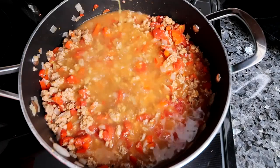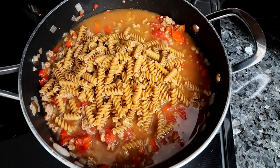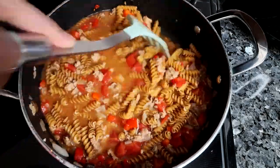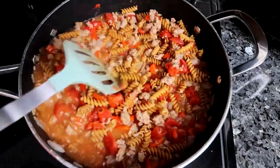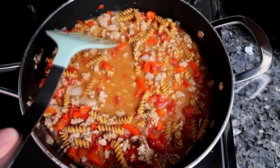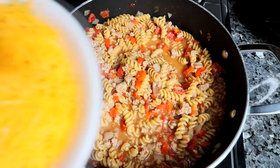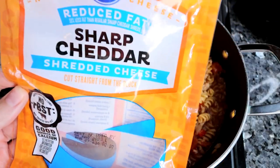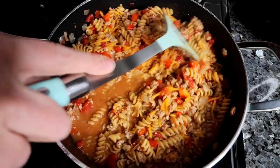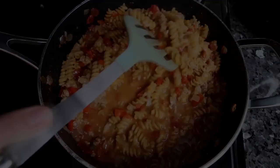Next up I'm going to add in some chicken broth followed by some whole wheat noodles — I'm just using rotini, you can use whatever type you want. I kind of mix this up depending on what I've got on hand. I'm going to stir that all together really well, and then let this simmer on low heat for 15 to 20 minutes, however long it takes for that pasta to soften. At that point I'm going to add in some reduced fat sharp cheddar cheese — you can get that at Kroger — mix that in real well until it is melted, and that is all there is to this one.